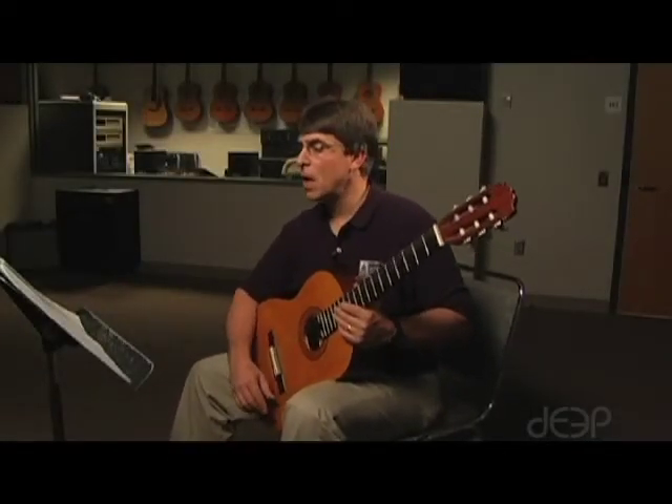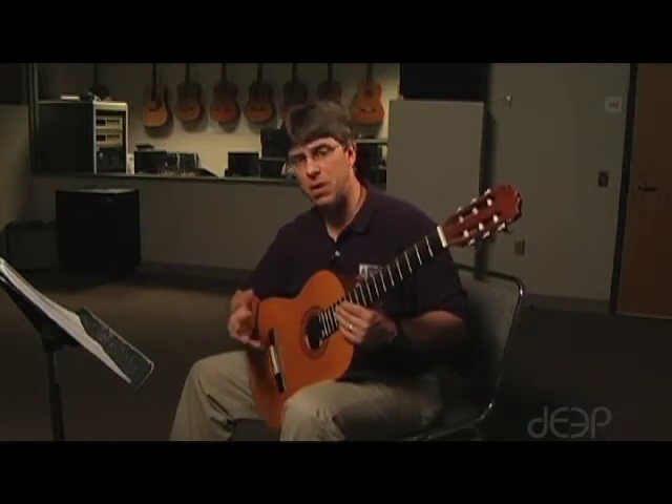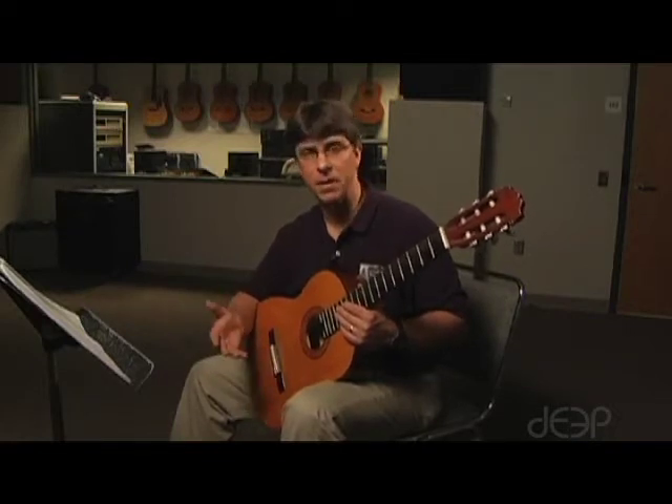This is the lesson for Walking Bass, the second song. Walking Bass is very similar to Easy Blues in that you're going to see patterns. However, the patterns in Walking Bass are eight notes long.